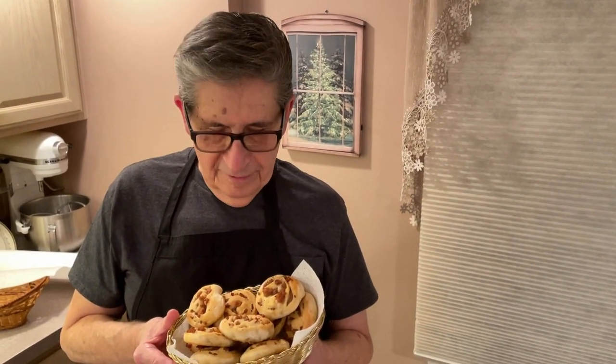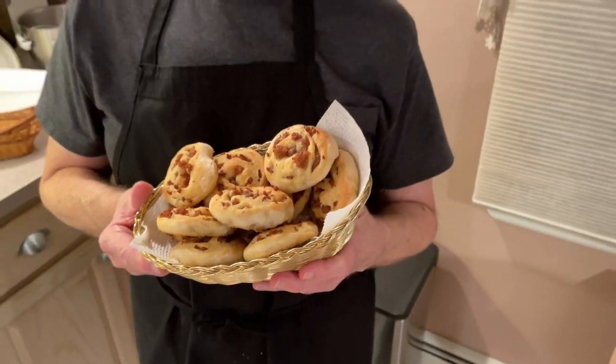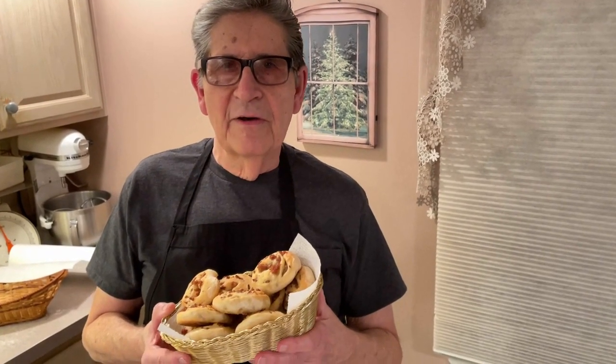Okay, here we are — nice and done. Look at them beauties! And I told you, if you put them in the fridge in a plastic bag you can keep them a long time, and then when you want to warm them up just throw them in some tinfoil and heat them up in a 350 oven until the sausage gets hot, maybe about 10-15 minutes, and they're great. You're going to eat so many of these you're never going to eat your dinner. Have a happy holidays, enjoy your holidays, and we'll see you soon!